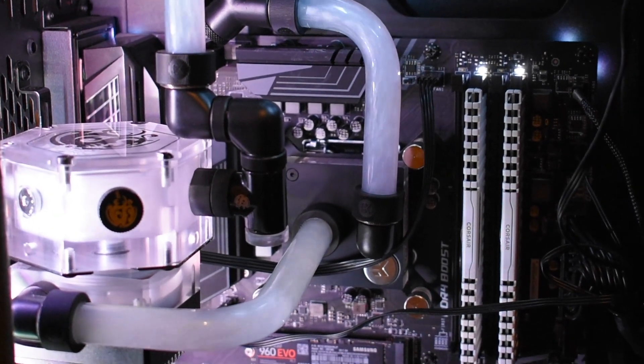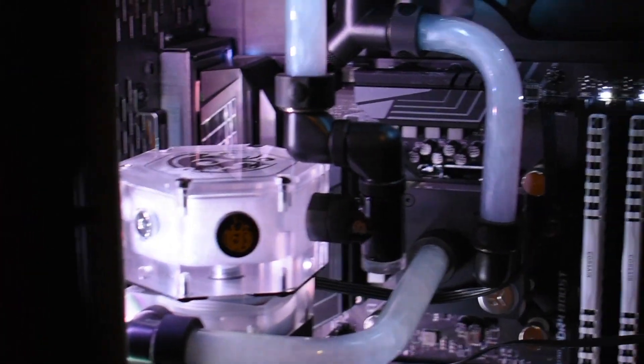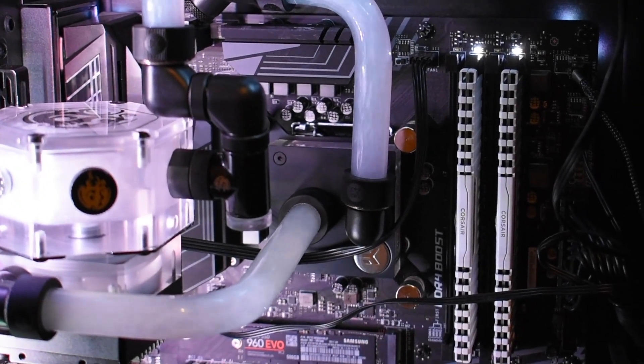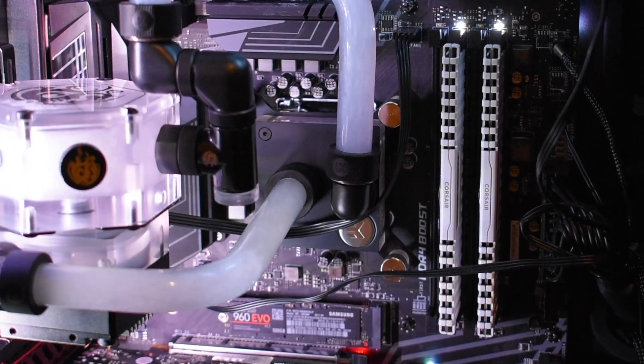Hey guys, welcome to my video. Today I'll be going over a lot of quick topics all at once, but first I'd like to address PrimoChill View and what it looks like in a loop and just my general impressions of it.